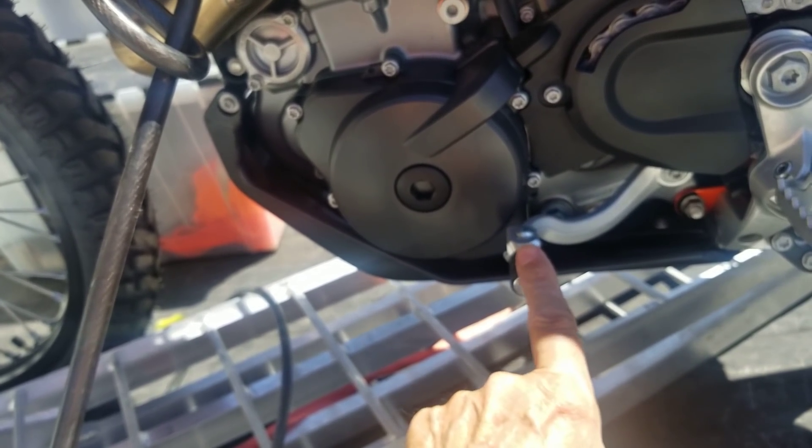It matches the RPM of the gear set that you're going into, so there's no herky-jerky stuff. The shift plate is bigger as well.